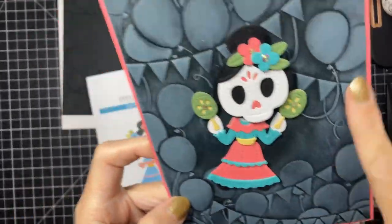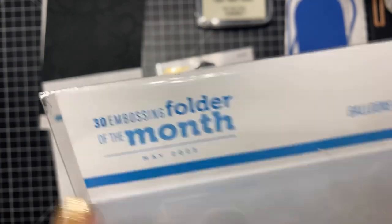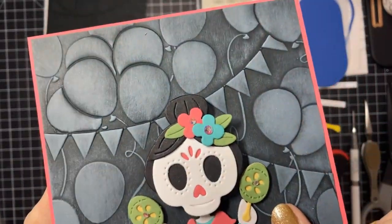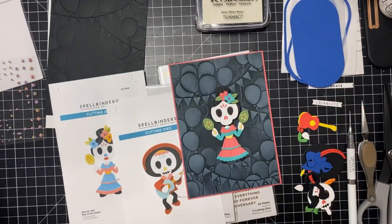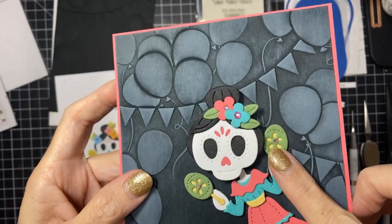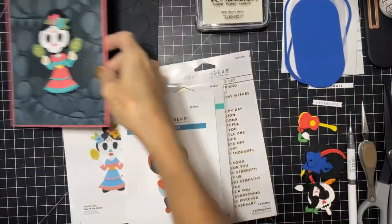We are using the embossing folder from the May 2023 Club Kit called Balloons and Banners, and I'm just having a celebration and a party with these little guys. They are adorable. I have never used the dancing features or die sets from Spellbinders before. This was a first for me and I had a blast. I've used these little gems to decorate and I just thought this was the cutest thing ever — this whole concept of dancing.